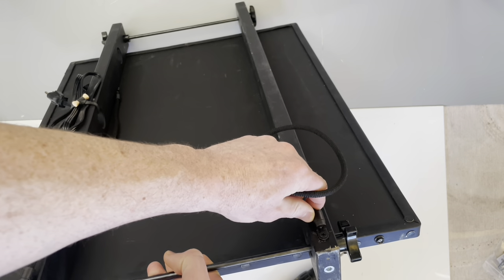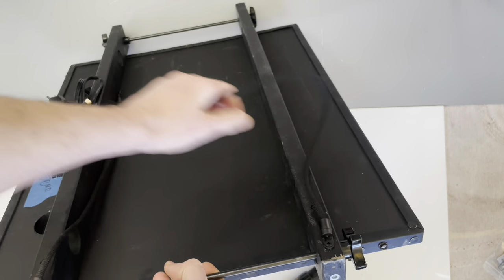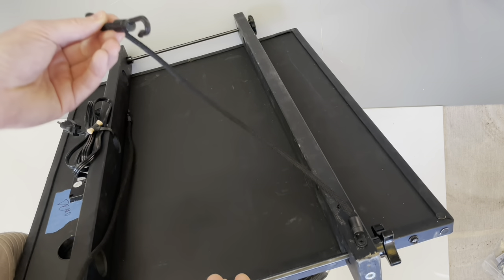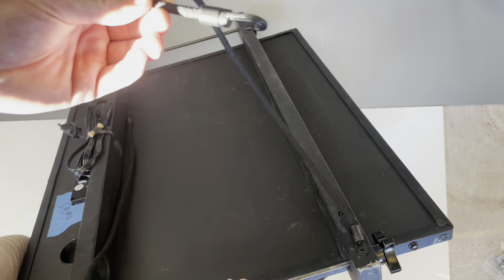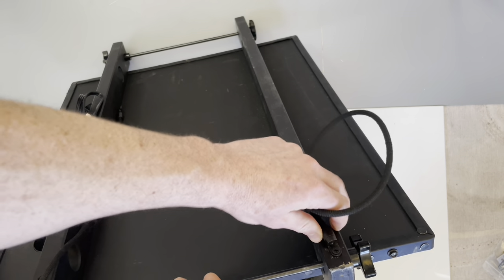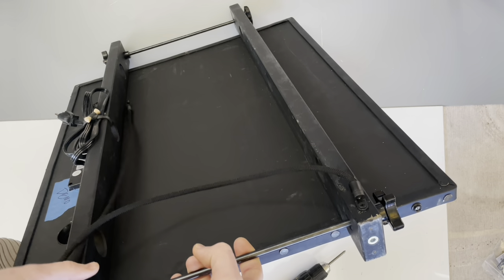We're also going to provide new cables that will go from rod to rod to put on your bottom shelf. These seem to have been breaking off for some users and we decided to make it a little bit better for you.